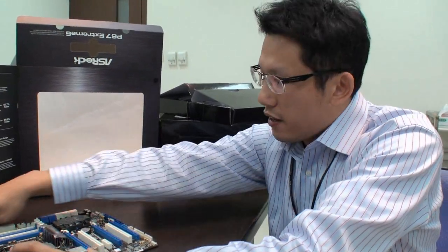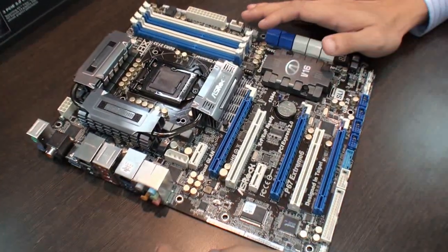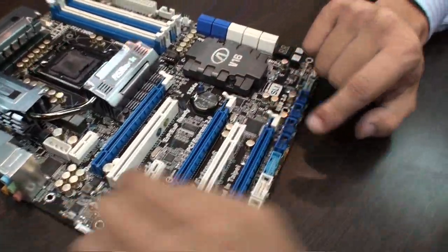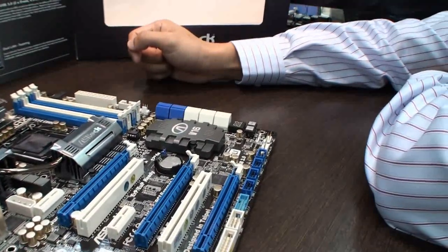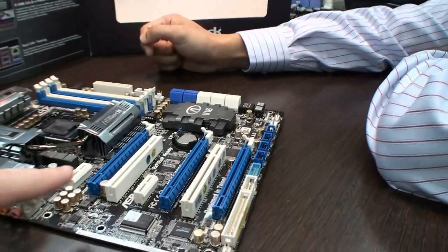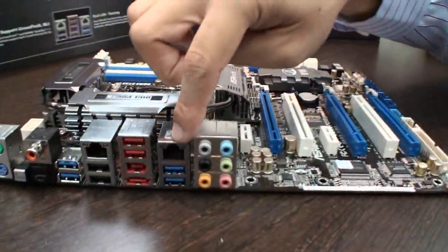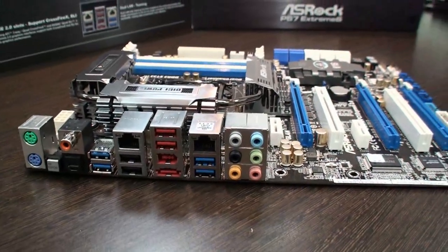Besides the above features, the P67 Xtreme 6 provides three PCIe 2.0 slots so it can support CrossFire and SLI. One big thing with P67 is that it is a PCI Express 2.0 controller — not 1.0 — so it's actually double the bandwidth per slot. There's also a dual LAN teaming function with dual LAN ports; you can combine the two LAN's bandwidth into one, so a single port can support up to 2 gigabit per second.